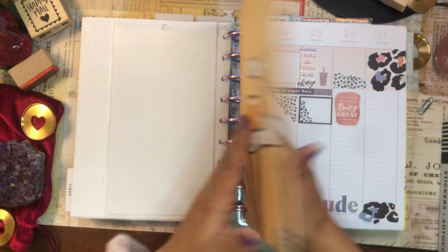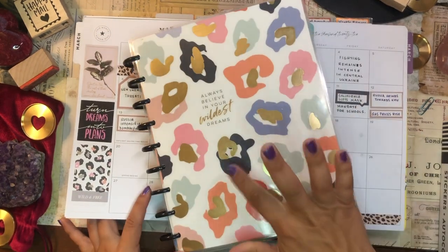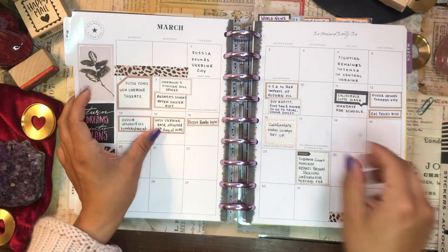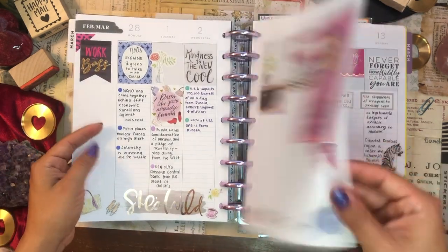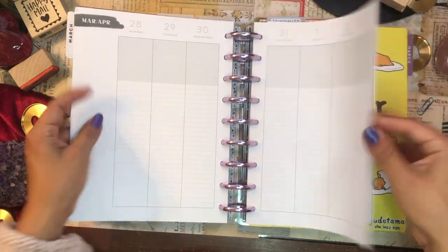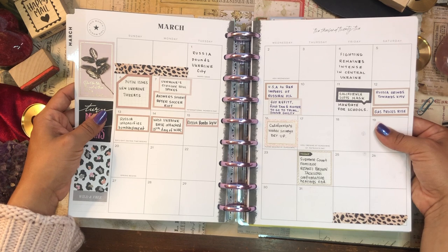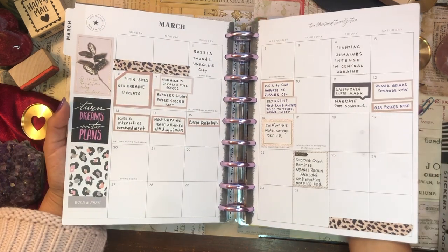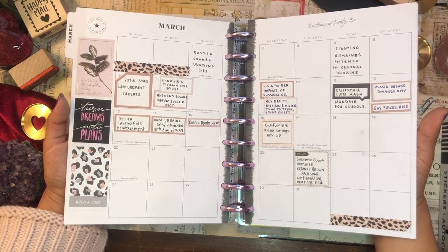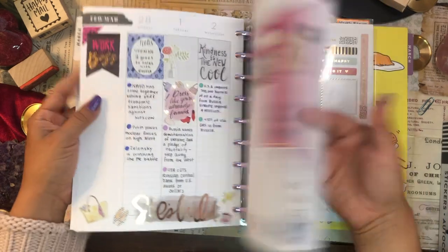And then we have my fourth planner. This is my current events planner — it's a colorful leopard planner. I think I'm going to switch up this bookmark just because blue is not my favorite color and I try to avoid blue as much as possible. Look, some of these weeks I just wasn't able to do too much. How I use this planner is for the monthly — I write down the most compelling headline that I read that day, or the most important news item I listened to on the radio. So just looking at the month gives me an idea of what happened in the world during that month. And for the weeklies, I write down notes about different news articles I read.